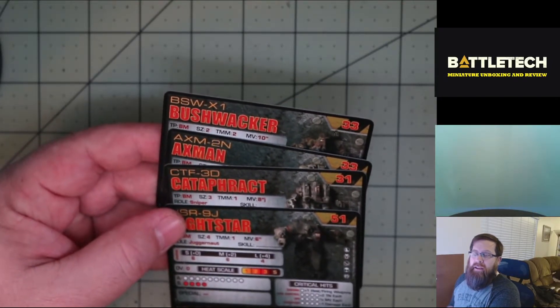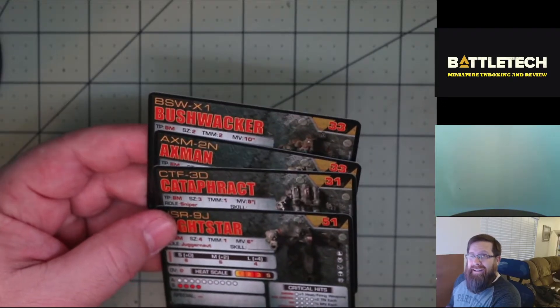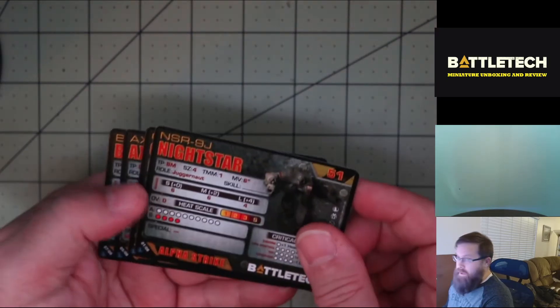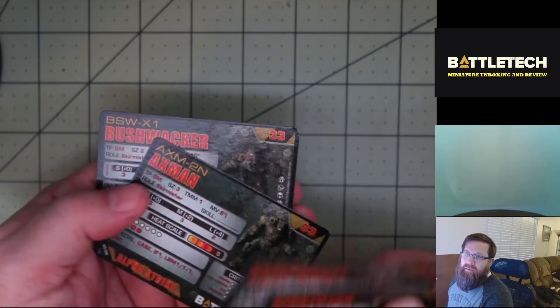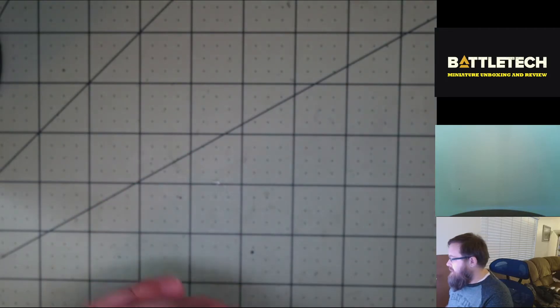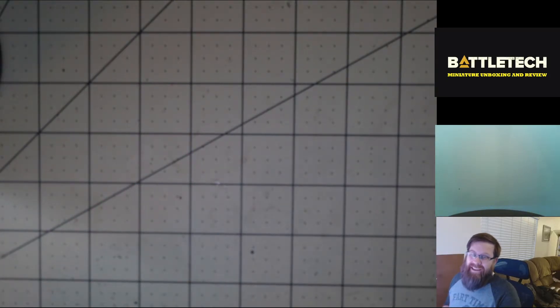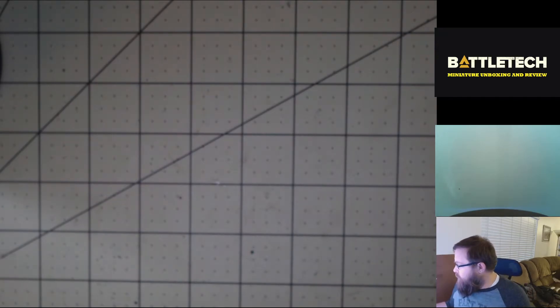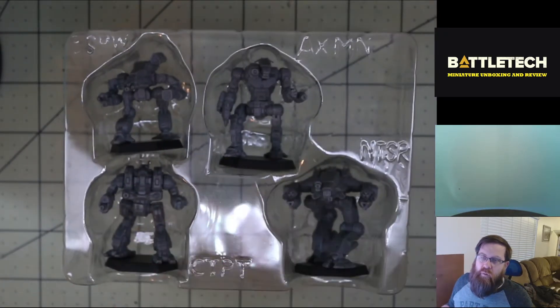If you're not familiar with Alpha Strike, it is the rules-lite version of the game so that you can run bigger games with lots of battle mechs. You get one card for the Nightstar, the Cataphract, the Axeman, and the Bushwhacker, and each one has two variants so they are slightly different. I will be honest, I have not yet played Alpha Strike, though I know I've mentioned it in multiple videos — it is on my table to do along with everything else I've got planned.